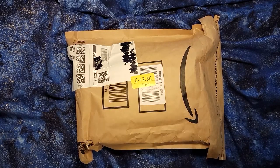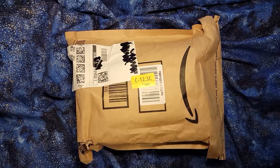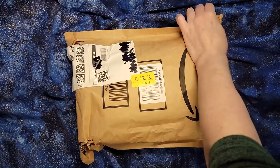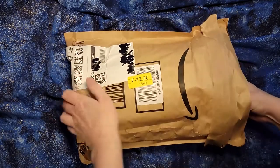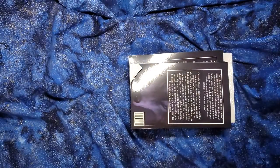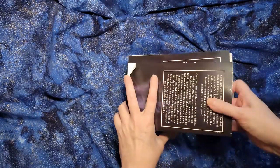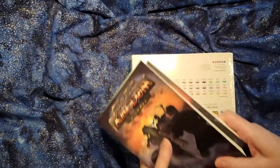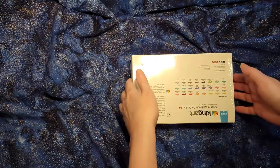I've just gotten in my King Art watercolor gel crayons from Amazon and I am super excited to take a look. I happened to order them with two books of The Last Kingdom, which is another book series I am really excited for.